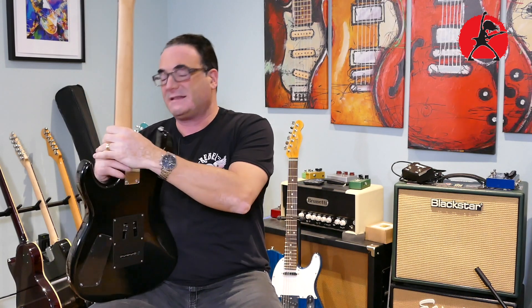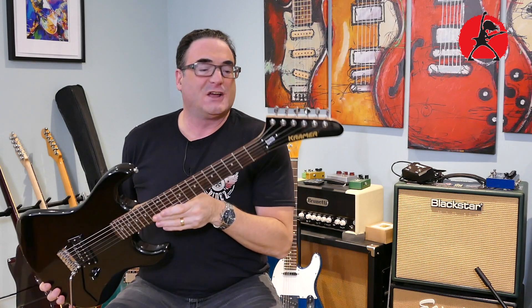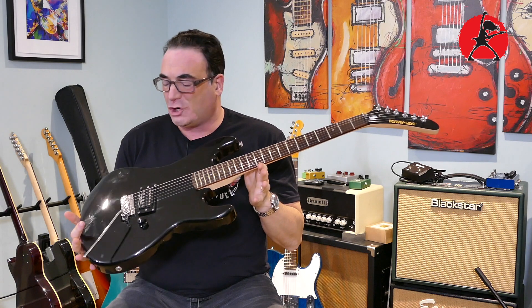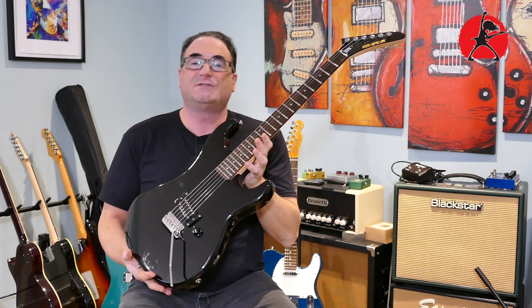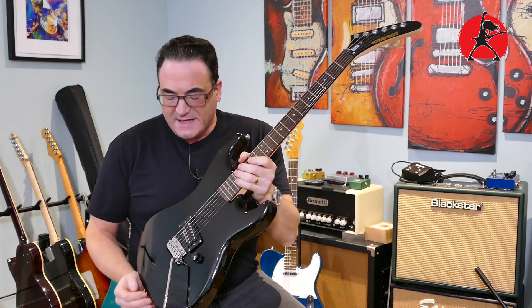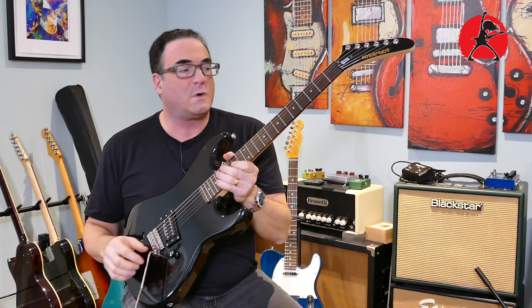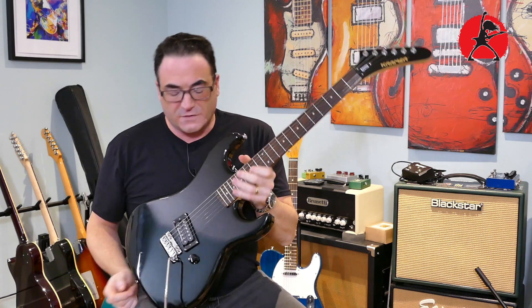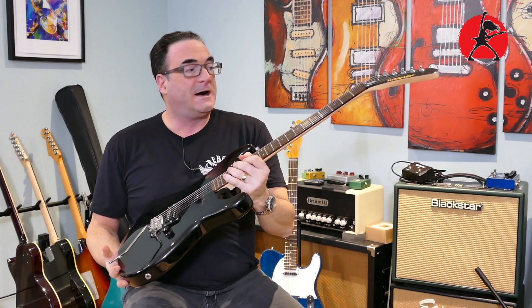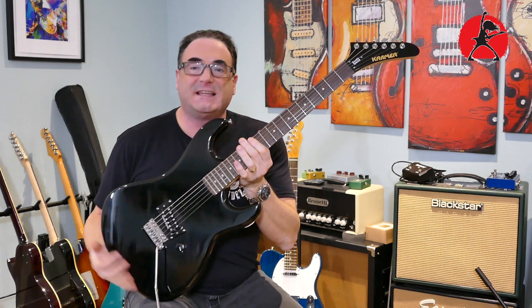The next guitar is quite unique. If you guys were around in the 80s, you'll recognize this right off the bat — it has a lot of very familiar features. This is a Kramer Baretta Special that I couldn't resist buying because I'm a big sucker for anything related to Eddie Van Halen. I'm a big Van Halen fan and I've been meaning to get a Baretta forever. When they came out with these Baretta Specials — I'll put the review link above — the prices are so cheap that it's a sin not to grab one.